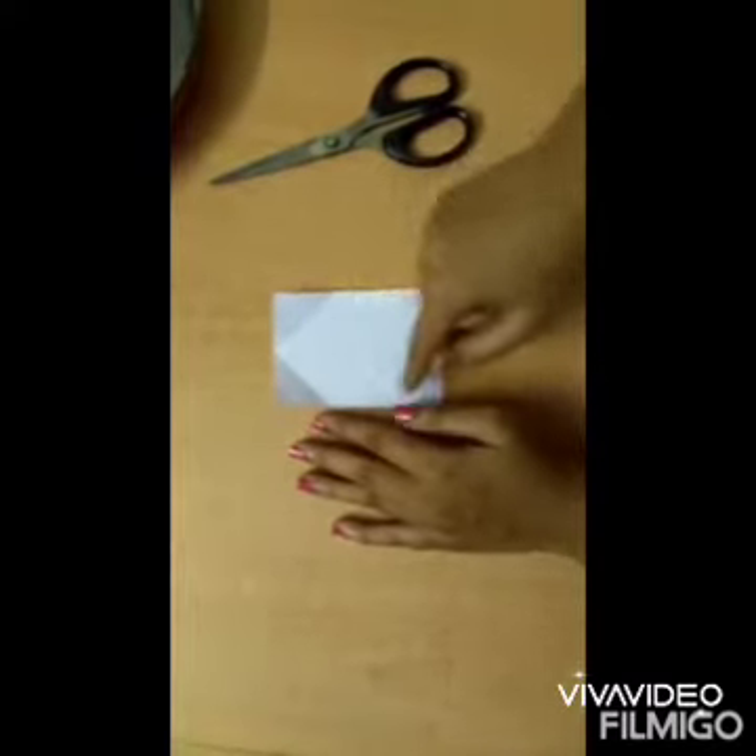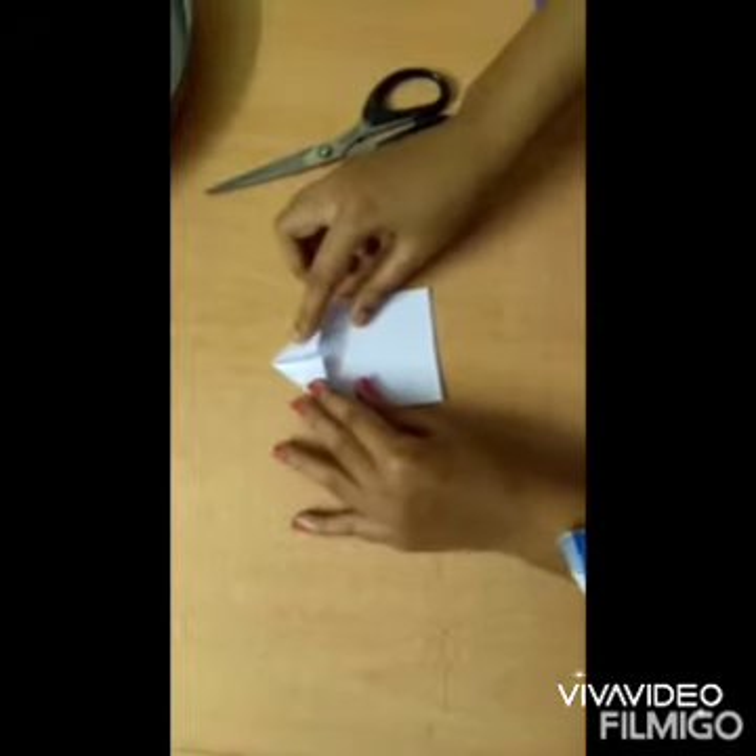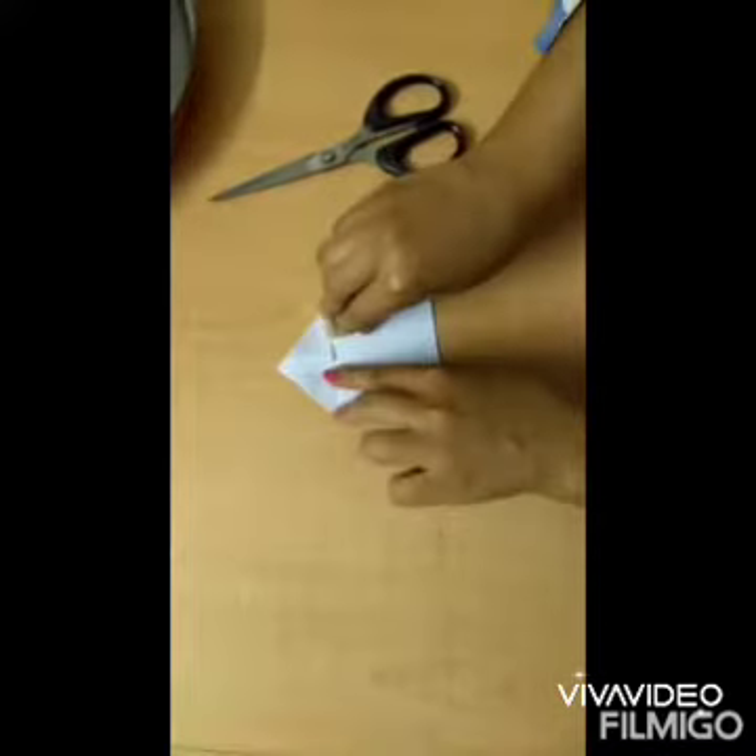Here we take a rectangular shape of paper. Then we are going to fold this paper as you see here.